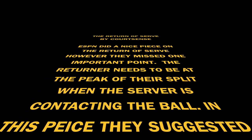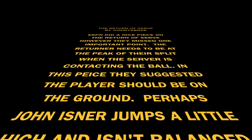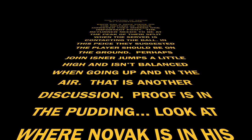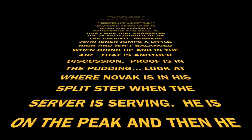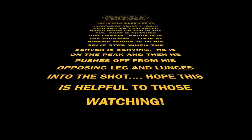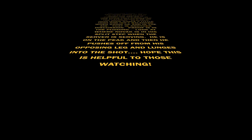The returner needs to be at the peak of their split when the server is contacting the ball. In this piece, they suggested the player should be on the ground. Perhaps John Isner jumps a little high and isn't balanced when going up in the air — that is another discussion. Proof is in the pudding. Look at where Novak is in his split step when the server is serving. He is at the peak and then he pushes off from his opposing leg and lunges into the shot. Hope this is helpful to those watching.